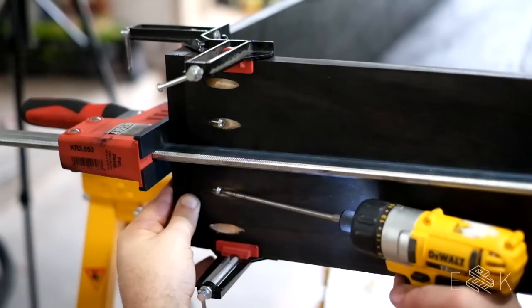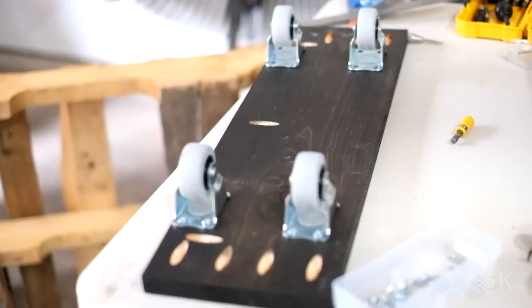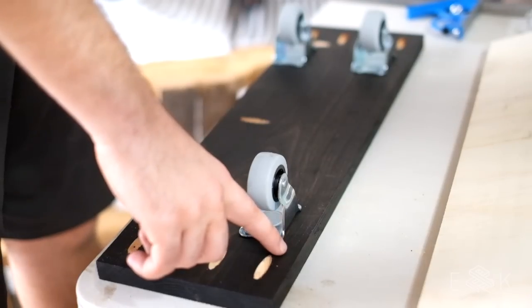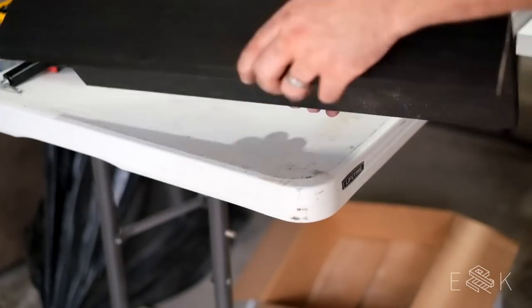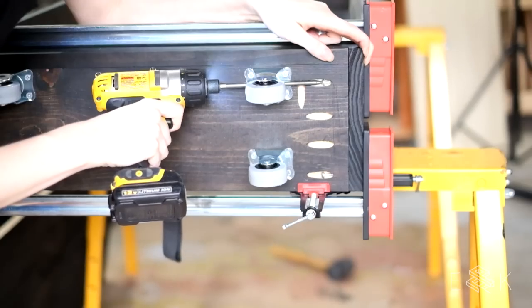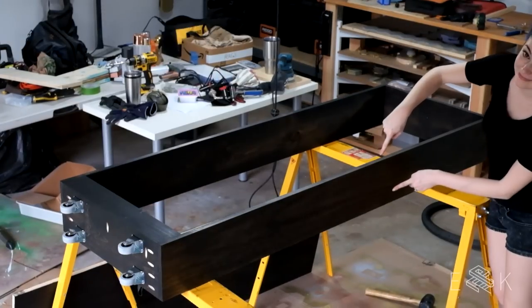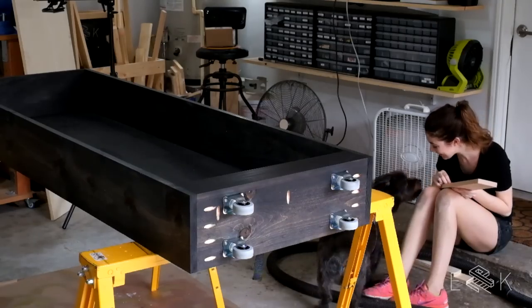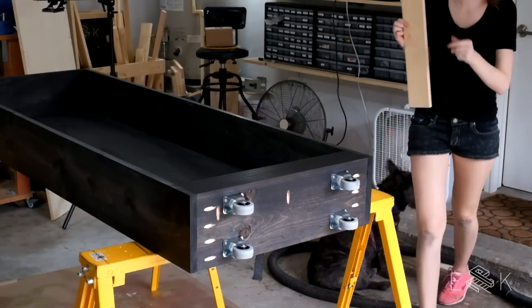Next we assembled the main body. We clamped on the top piece and drilled through our pocket holes. Before attaching the bottom piece, we added casters to it. These might look off center at first, but it's because we're adding a shelf lip to the front of this bottom piece. We attached it to the rest of the main body through our pocket holes. So here we have the top, bottom, and side pieces assembled. Next we popped in the back plywood piece. The shelves will secure it into place, so we're going to add those now.